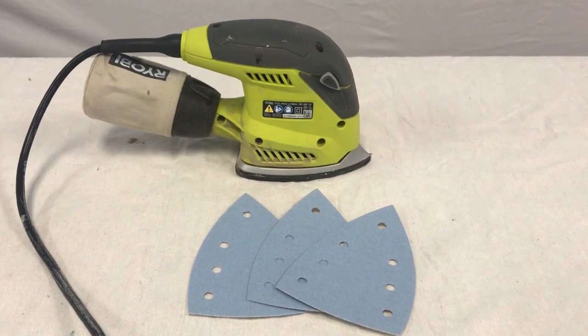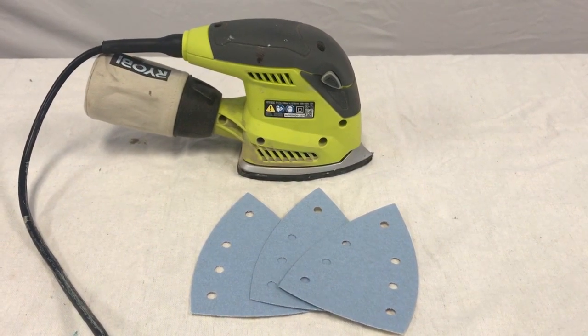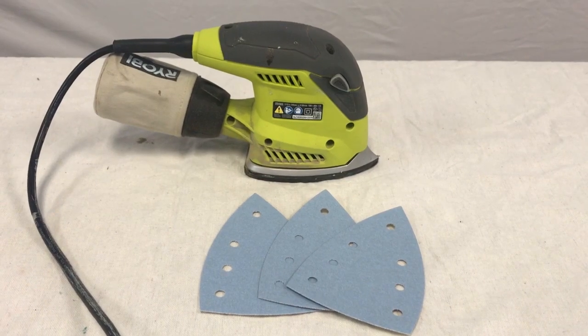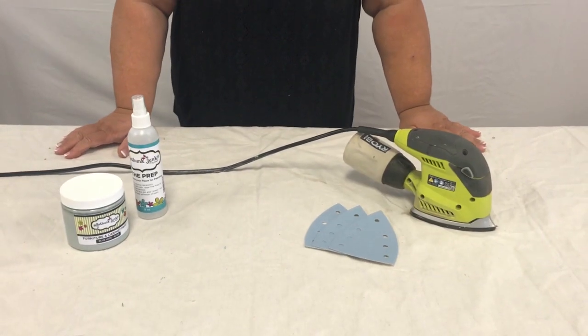Hi, I'm Laura with ReThunk Chunk by Laura and today we're talking about distressing — one of my favorite things to do. This is my favorite kind of sander. It kind of looks like an iron, gets in all those cracks, and the pads Velcro on so you don't have to try and wrap them around and attach them.